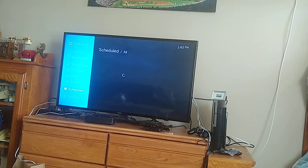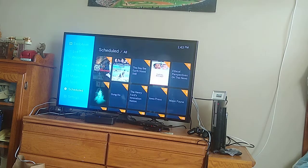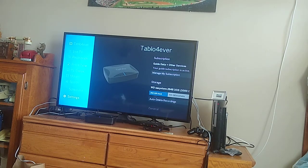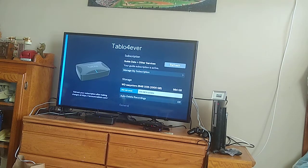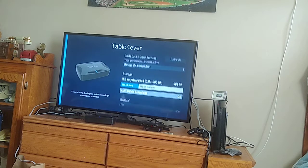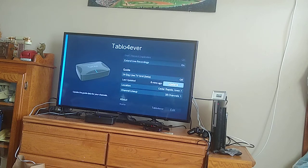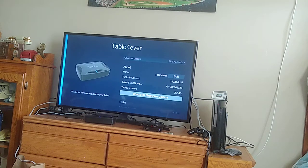You can schedule all kinds of stuff — mostly movies, some news. And you can see all the different things. I've got a terabyte hard drive on it. 14-day guide, 38 channels — all that.